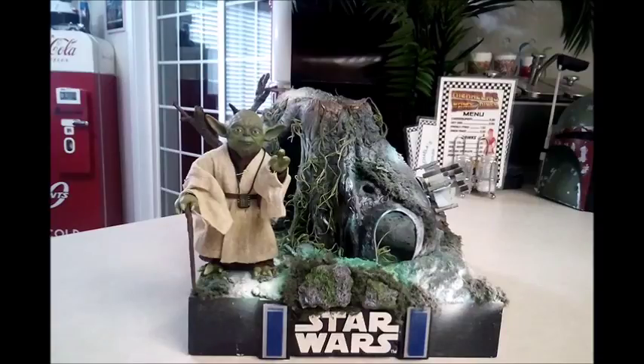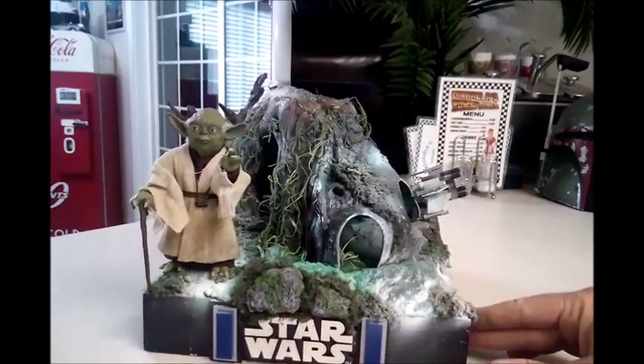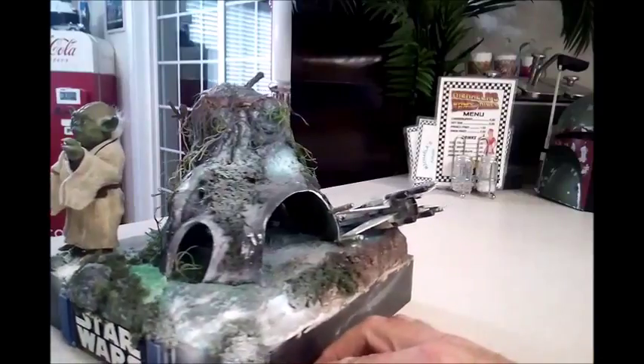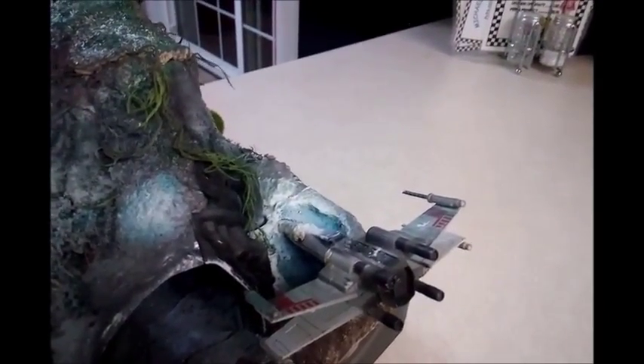All right! How'd you guys enjoy those videos on Dagobah? Sometimes I don't know how I come up with this stuff, but I just do. So here's the completed Yoda diorama. You see Yoda there, and the paint job we did on his little hut — or house, or tree stump, or whatever you want to call it. And then over here on the side we have the X-wing crashed in the swamp in the back.